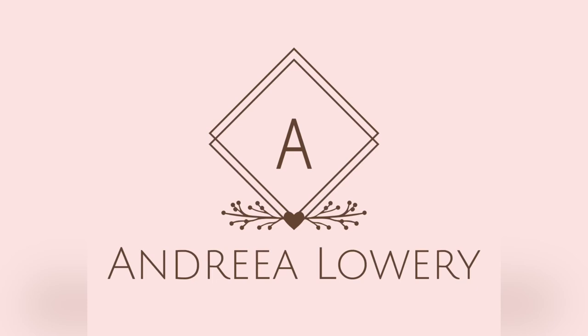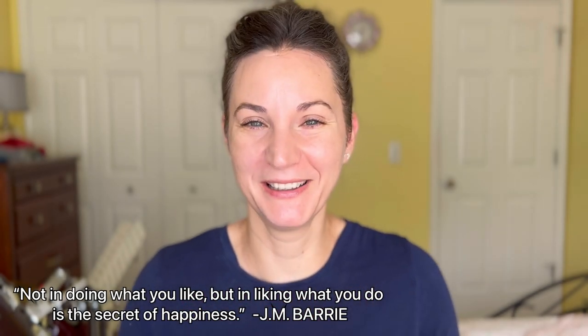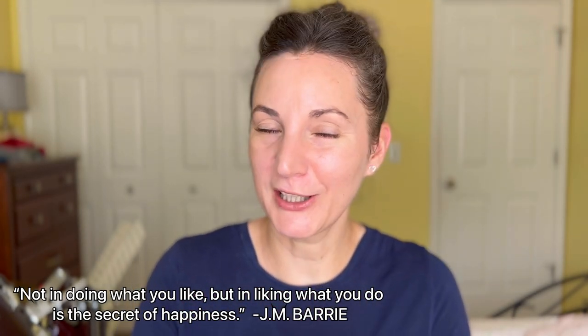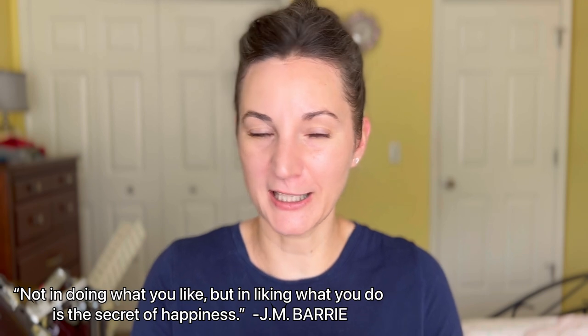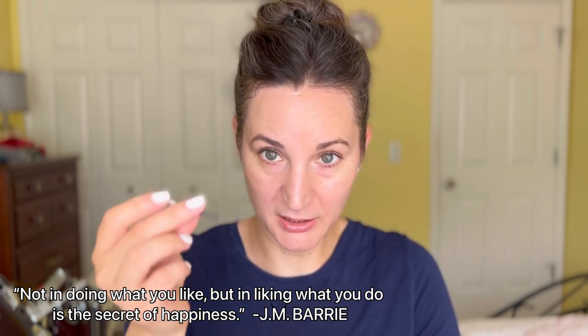Hey guys, welcome! I'm Andrea and today I'm going to review one of those hyped-up foundations. This is from Dior — it's the matte foundation. I have a sample size here, and the color I picked is 2WP.